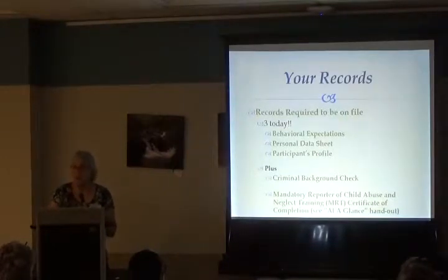When you're a Master Gardener you have to have records on file: the behavioral expectations, personal data sheet, and participant profile — the three forms you turned in today. You'll also be getting instructions shortly about a criminal background check, and later about taking mandatory reporter of child abuse and neglect training. It's a little online program. Don't get stressed about it — if you've already taken it through a church or as a teacher, those certificates count.